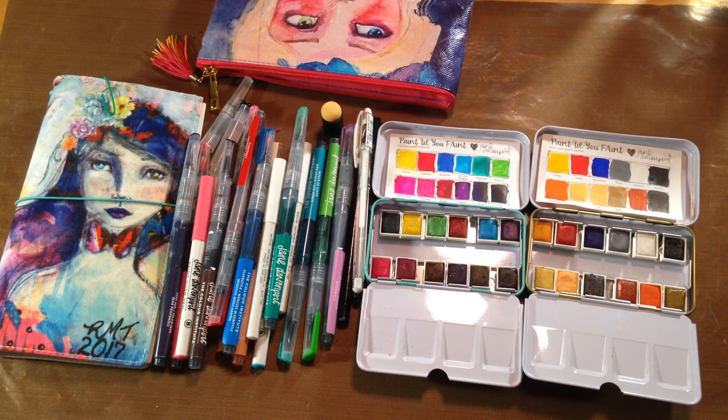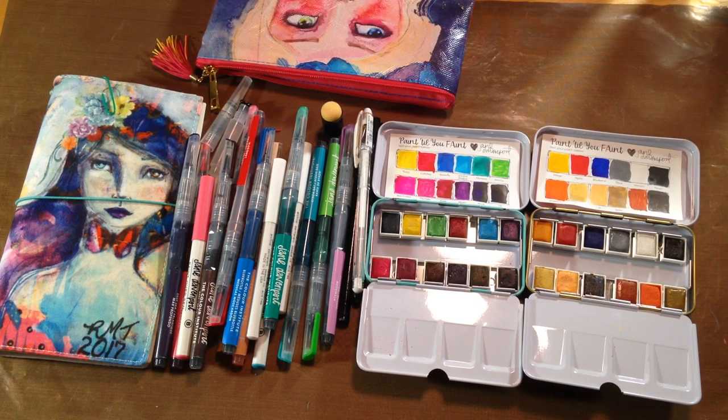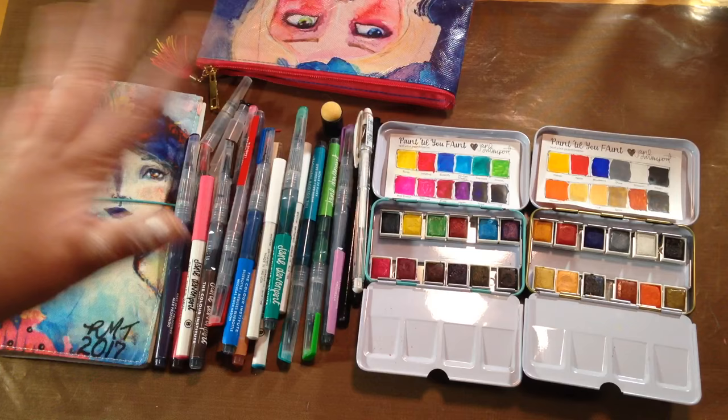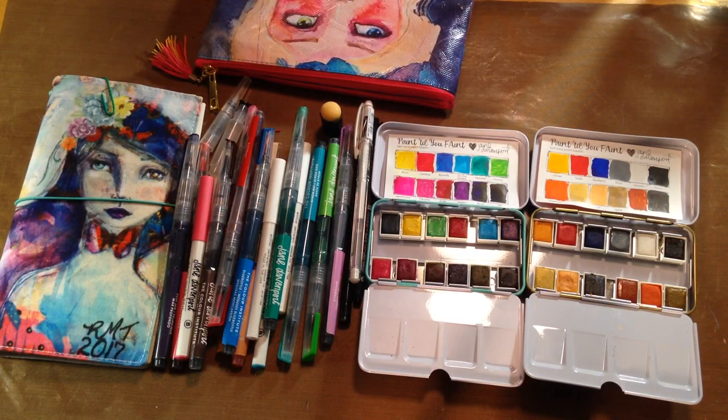So for 2017, this is what I'm planning on being my travel journal all year. If my journal gets full, it is removable — I can take one of those sections out, put another one in, and keep going. Everything here should play well with each other; everything is water-based and water-reactive, even my black fine liner. So I'll probably throw a black Sharpie in there for when I don't want something water-reactive — let's do that right now while we're talking about it.